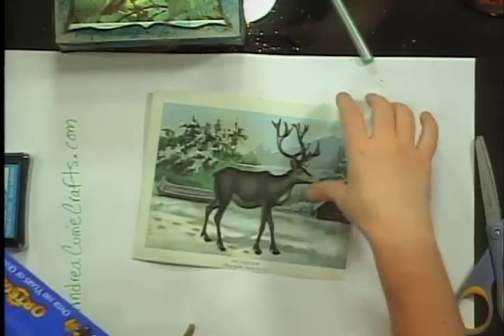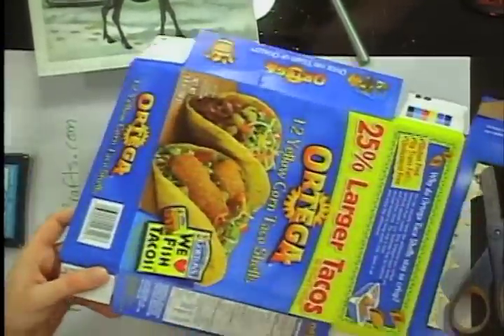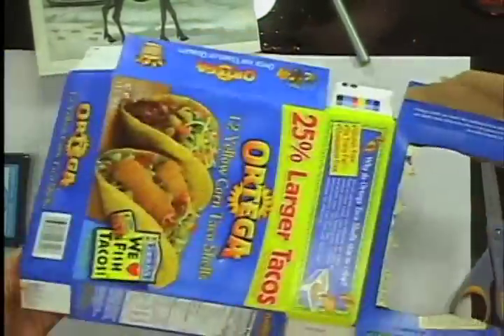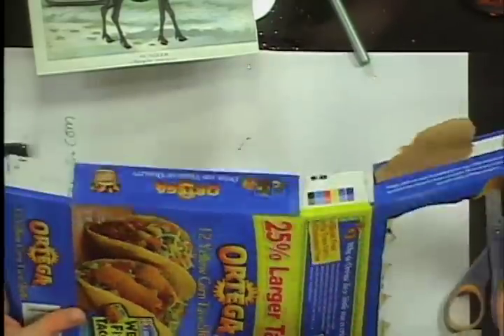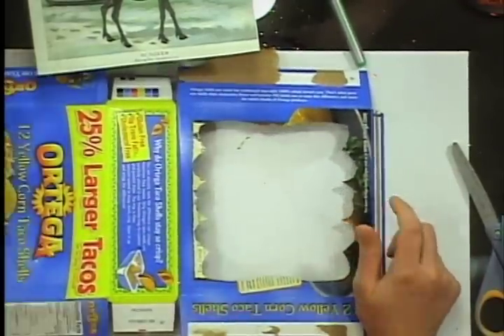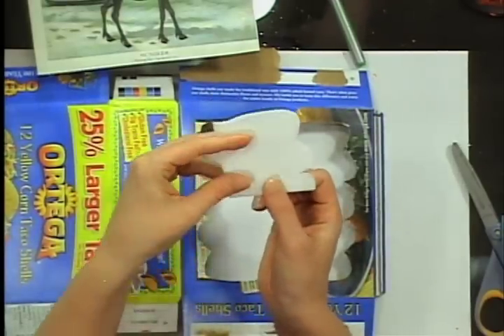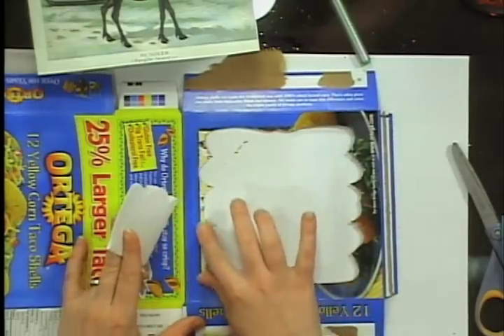What we did here is we took a graphic and printed it on regular printer paper at the size of the box so it will fit in perfectly. Before we did that, we undid our box, measured what the front face was going to be — about 5 by 7 — then cut out a piece of paper the same size and folded it in two.